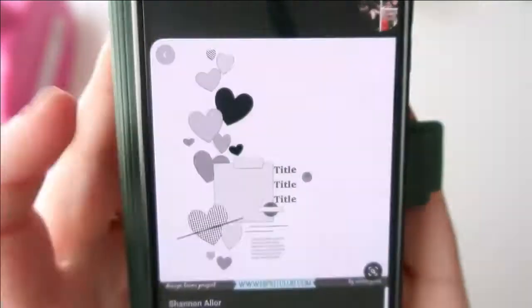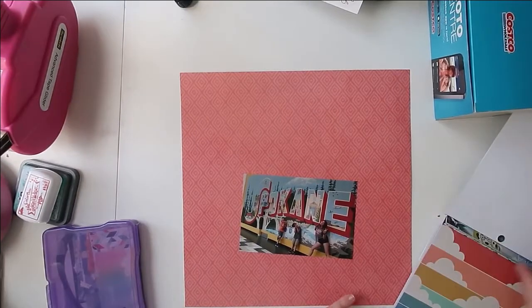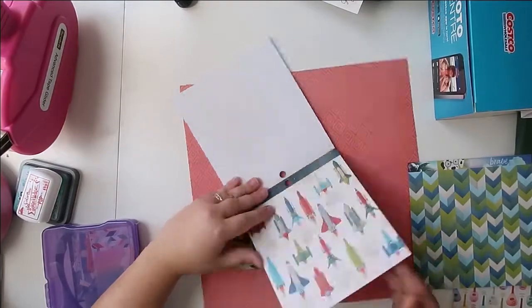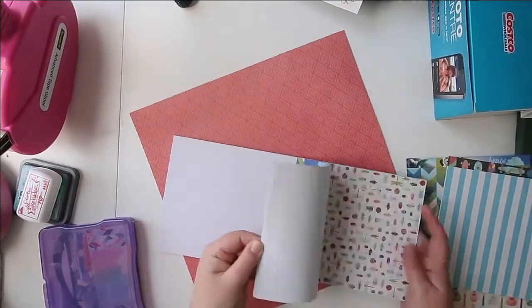Hello, Jen here, and I have a layout for you for the She's Crafty mini paper pad class that is happening right now. It's a 10-week class that Shannon has designed to help us and inspire us and motivate and encourage us to use up all of our mini papers.